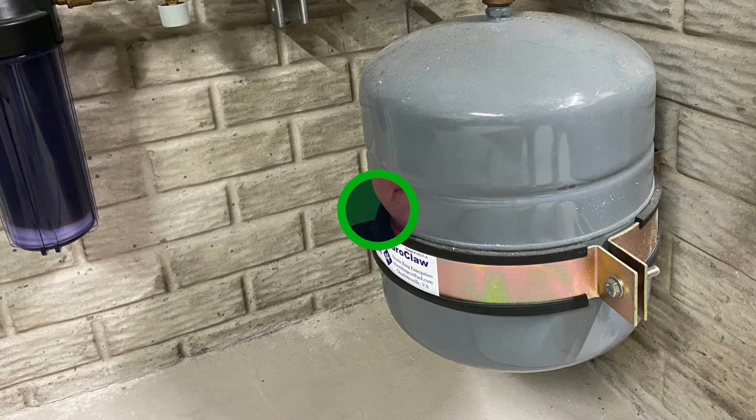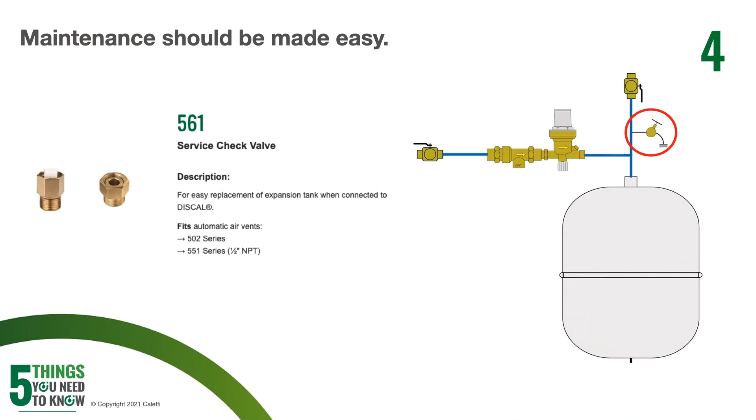Expansion tanks are also going to need maintenance and service. I would highly recommend that you check those expansion tanks on any maintenance or regular pre-season tune-up calls. The thing to remember when checking those expansion tanks is that you cannot have pressure on the water side when you're checking the air side pressure — you've got to remove that pressure from the water side. There are some really cool valves out there that combine a shutoff and a drain all built into one, which is very convenient. You can see here that we've got a shutoff with a drain there, which really facilitates easy service.